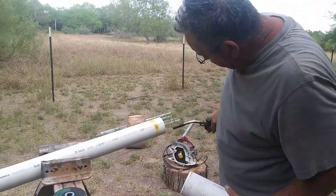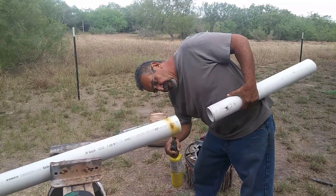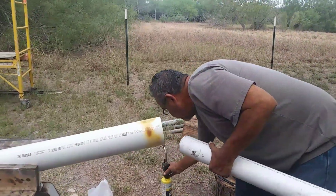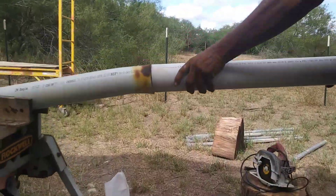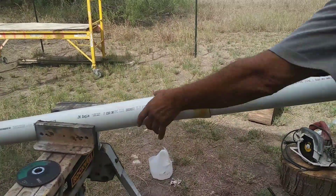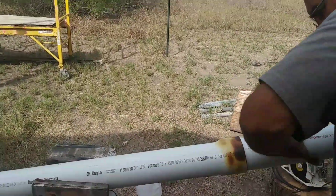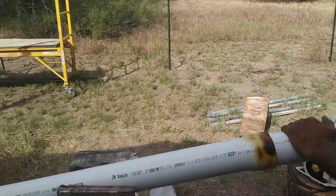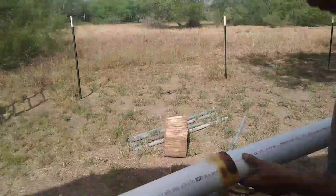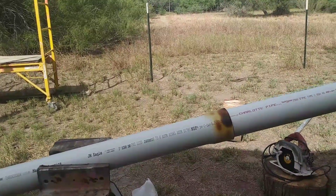I got a little bit of burns on it, but it's alright, that won't hurt it. Now that it's hot enough, you can see there it starts to go in already. This is a pretty thick pipe — this is schedule 40 — but at the end it works okay.